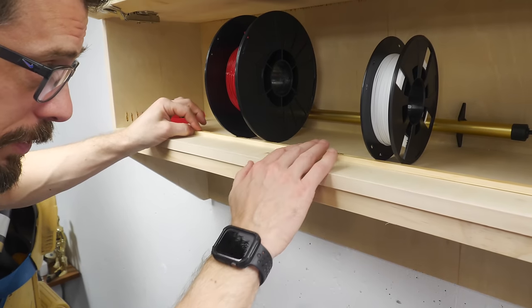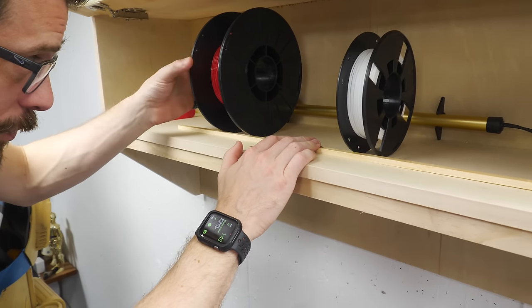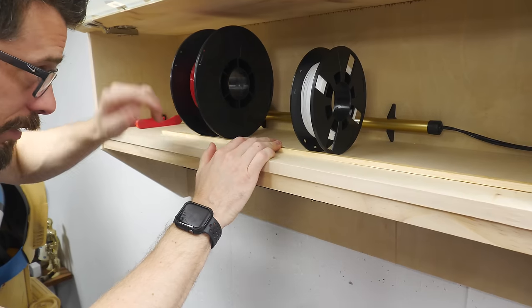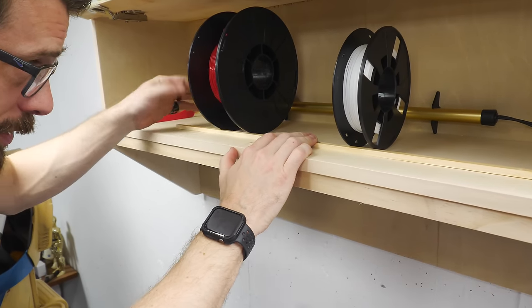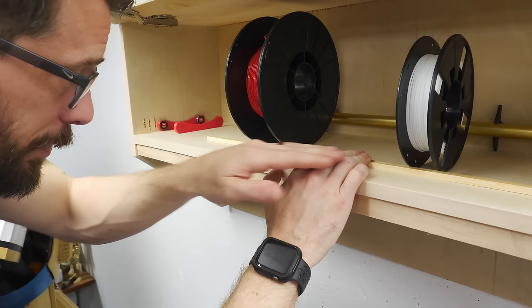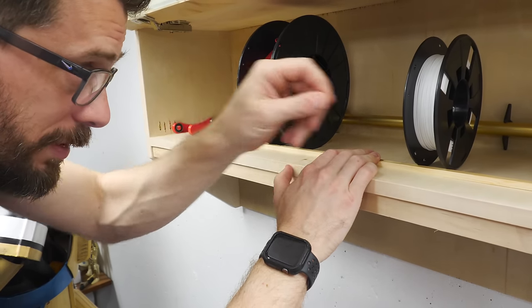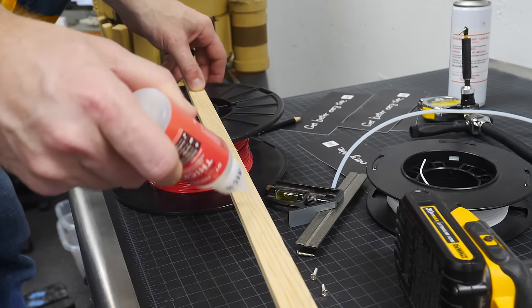The last little thing to do is put in a bumper, and this is going to stop the spools from rolling out when you open the cabinet. I'm spacing it so they are far enough away from the heat source in the back — I don't want it too close. And by keeping this line all the way across, we can also use it to line up the bearings as we add them in different locations.